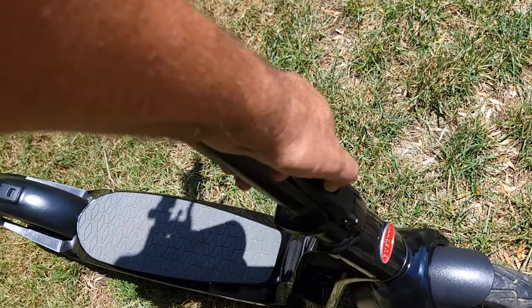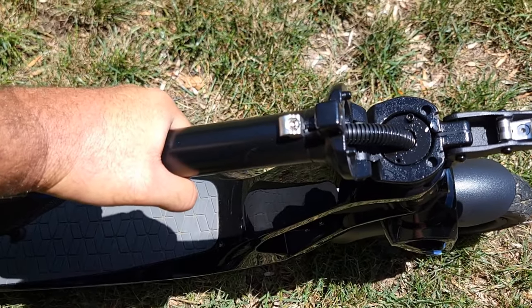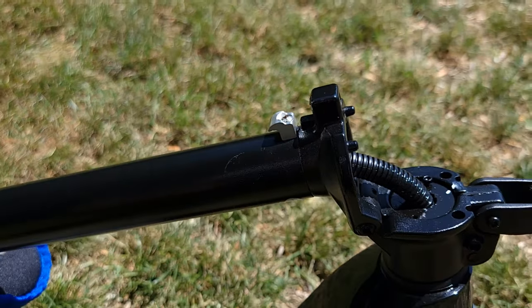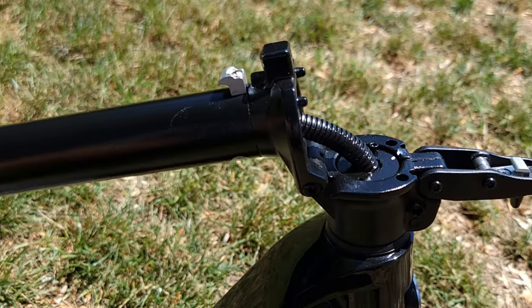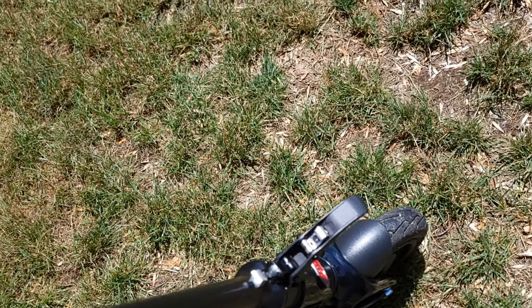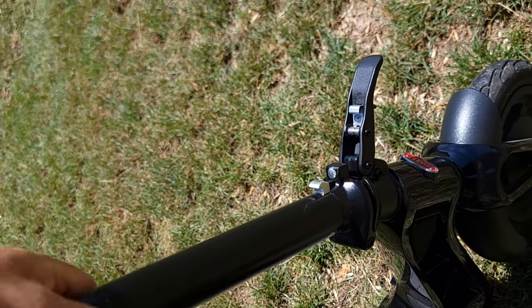When it's time to fold it, bring it up and fold it — but I want to warn you to be very careful because this piece is very sharp and dangerous. I already cut my finger when folding it while trying to put it in the car. Other than that, it's easy to open back up: just pull it up with one hand, click, and it's set to ride.